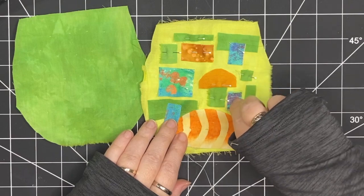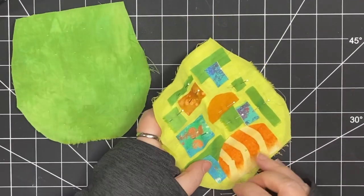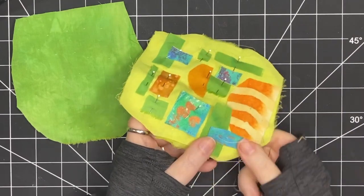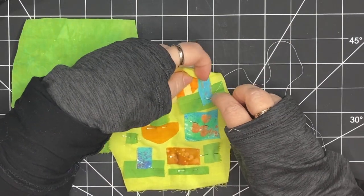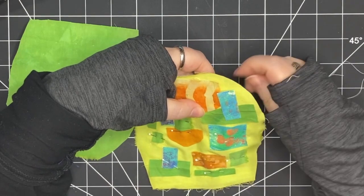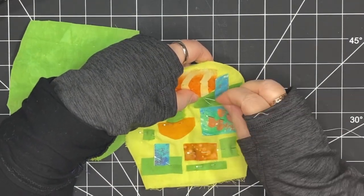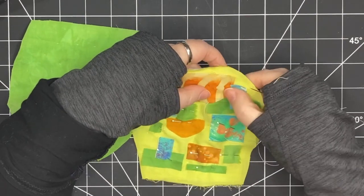I like to leave my pins in for the least amount of time possible and I really prefer this method of basting with thread — that way everything's where I want it to be. Nothing's going to poke me, and the way that I'm stitching with these small stitches — just one or two stitches in each piece depending on the size —